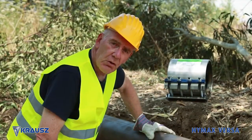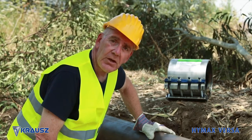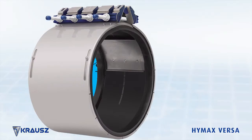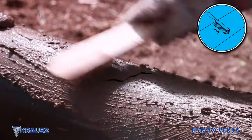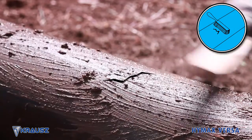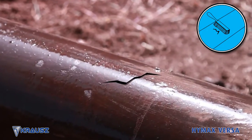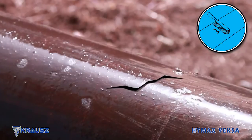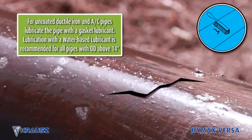The HiMax Versa is so versatile that it can also repair a damaged pipe. Step 1: Preparation. Clean and descale the pipe. Clean the pipe on both sides of the crack to a distance that is at least equal to the length of the HiMax Versa body. Make sure there is no corrosion on the outer pipe that could affect the gasket seal. For uncoated ductile iron and AC pipes, lubricate with a gasket lubricant.